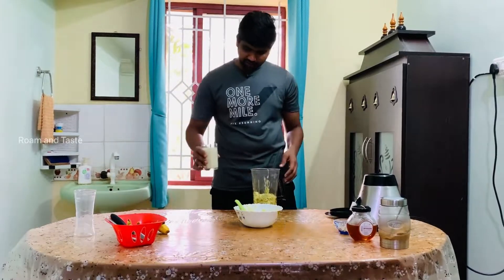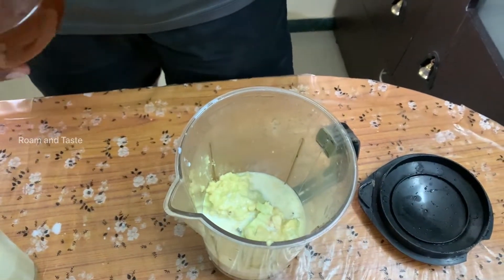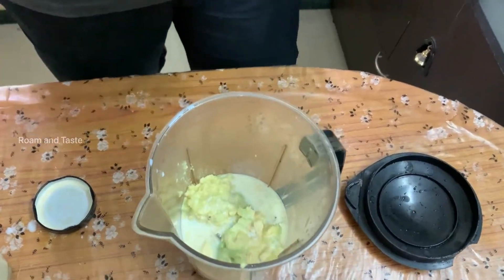Add a little bit of milk. Add the milk. Add a little bit of honey. Add the honey.